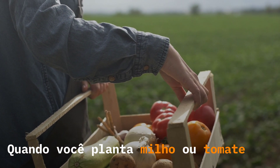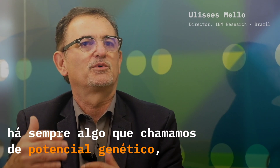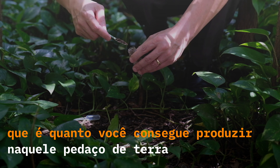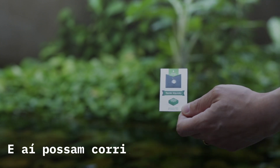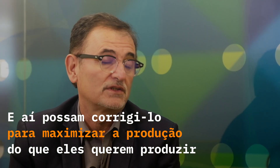So when you plant corn or tomatoes, there is always what we call the genetic potential — how much you can produce in that parcel of land. What we want to do is to provide a simple device that they can use to test the soil, and then they can correct the soil to maximize the production of what they want to produce.